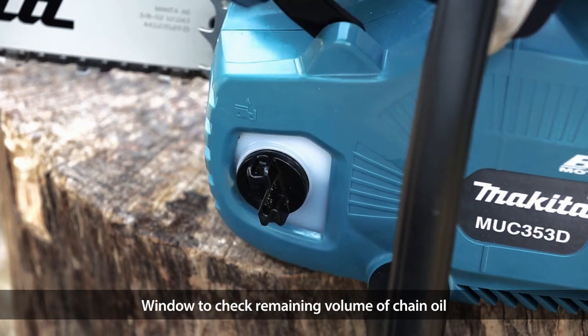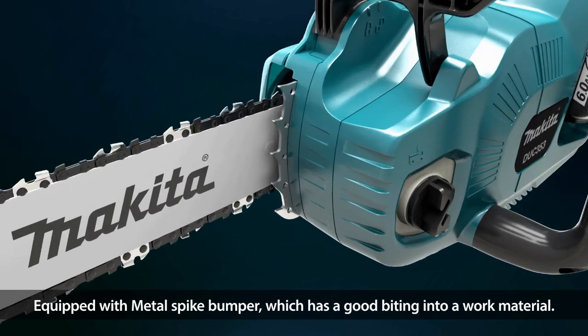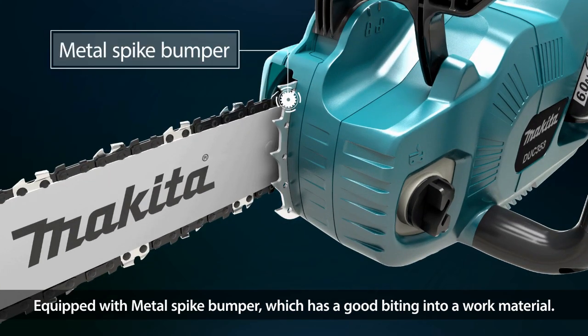There is also an oil window allowing you to check the remaining volume of chain oil, and a metal spike bumper which has good bite into your work material for greater control while cutting.